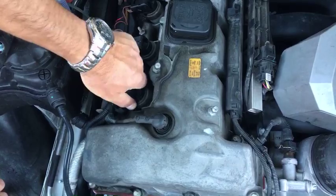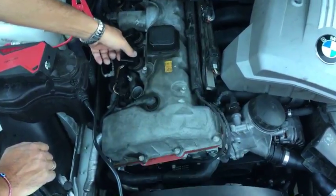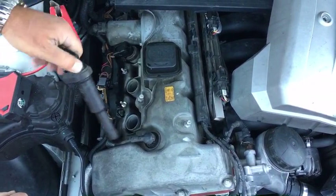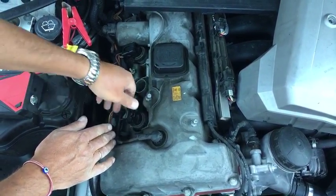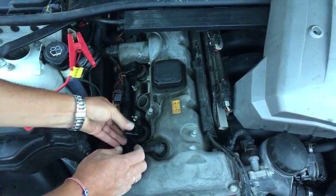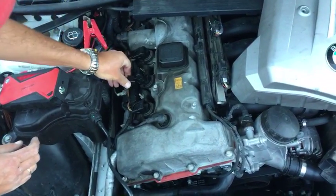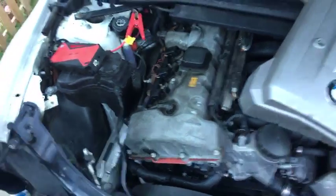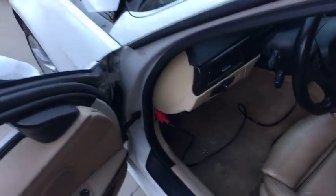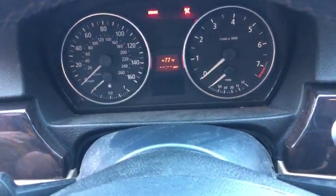We're going to switch the ignition coil on cylinder number one with the coil from cylinder number two. These coils are really complicated internally — I don't think it's possible to test them with an ohmmeter or anything like that. If that coil is bad and we put it on cylinder number two, we'll get an engine light and a code for misfire on cylinder number two. Make sure we plug everything in, then we'll go inside, start it, and see if that's the case.